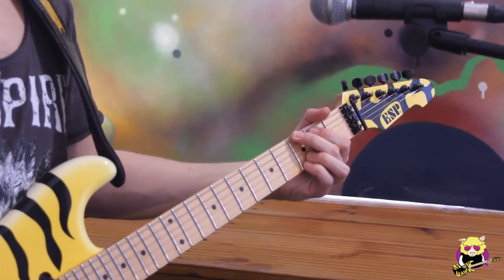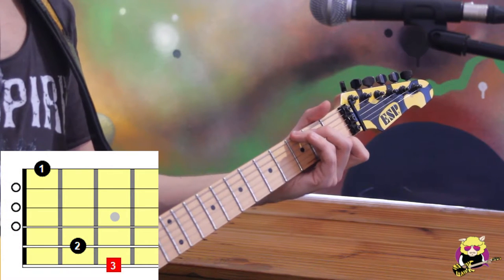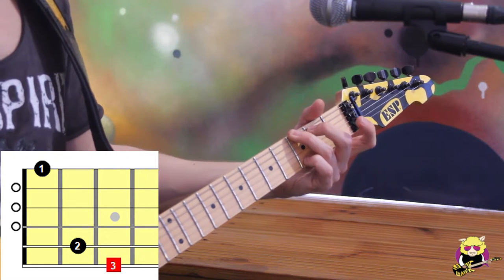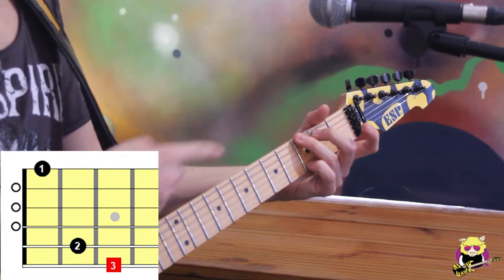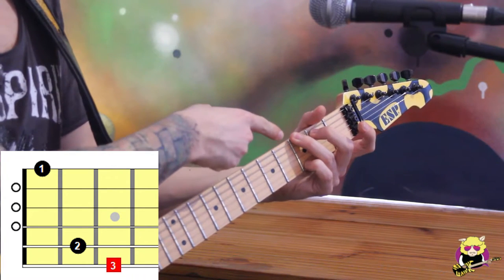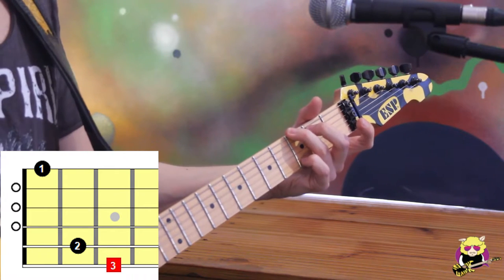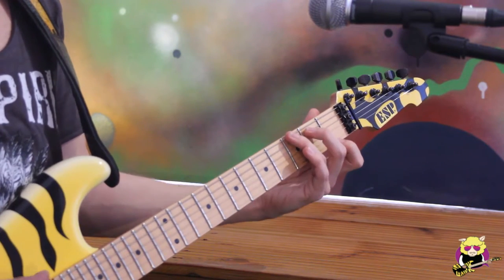We have our G major chord, and for our G7 — if you use this type of fingering with the third finger on the third fret of the low E string, second finger on the A string, and your pinky on the high E string, then it's easy. Because you only have to lift your fourth finger and press your first finger to switch to G7.